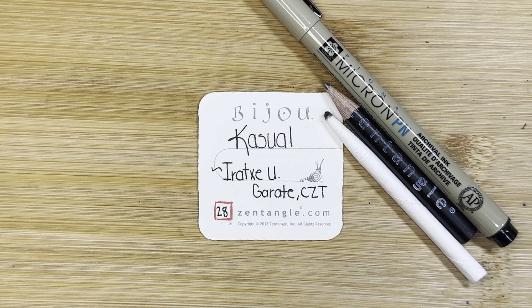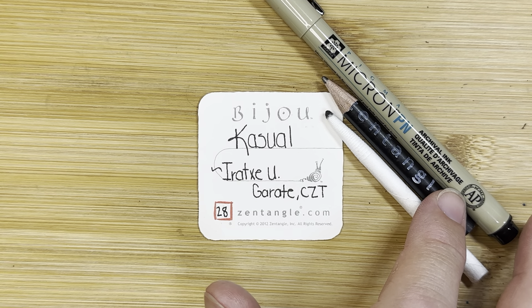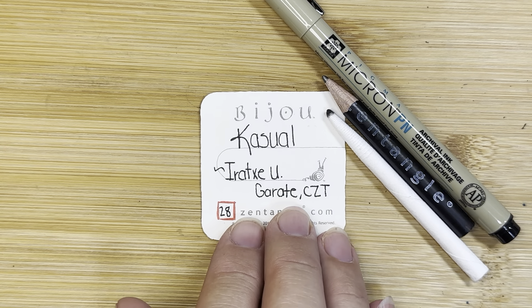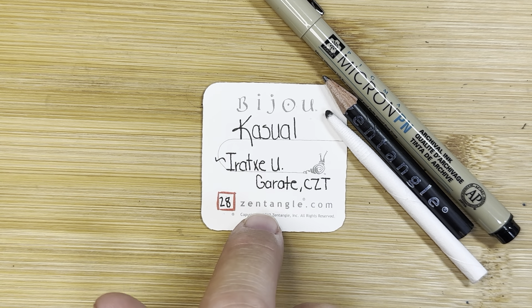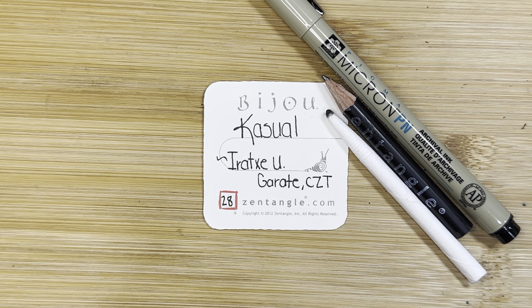In these videos I show you how to draw one tangle pattern using the Zentangle method of drawing. Today I'm using my micron pen — this is a PN plastic nib pen. I have a graphite pencil for some drawing and shading, and a blending tool called a tortillon. I'm also using my little paper tiles — these are two-inch by two-inch paper tiles called the bijou tiles. All of these supplies are available on zentangle.com, or you can just use whatever you have on hand.